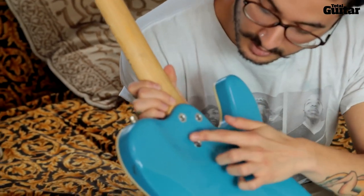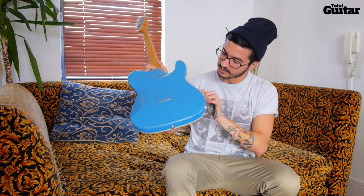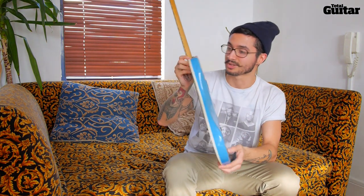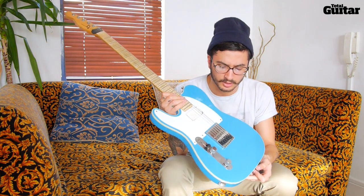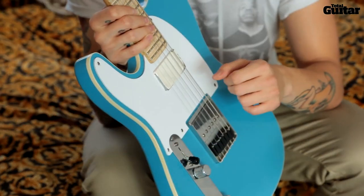You can see all the chips that have come off — they're from so many different shows that we've done. Like I said, I just needed it to stay in tune if I'm throwing it around. And it's an odd tuning as well — it's like a drop A, and then everything else is standard.